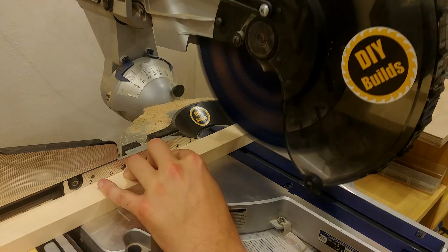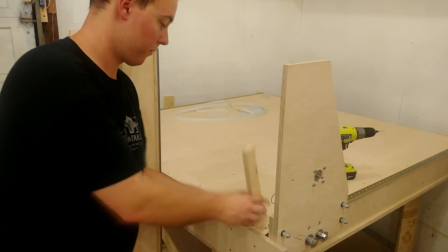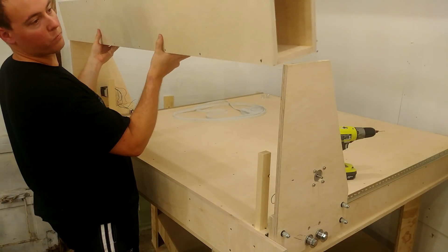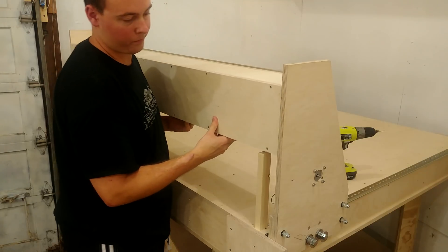I cut a few spacers to hold up the gantry exactly where it needs to be placed. Just after getting it all set up and in place, I realized I needed to create and install the Z-axis before attaching both ends.